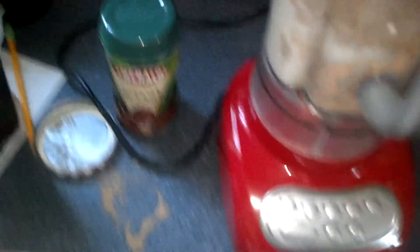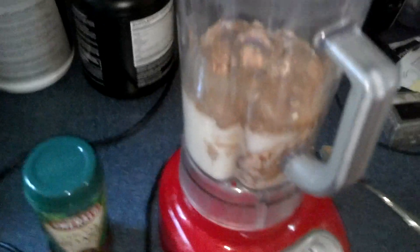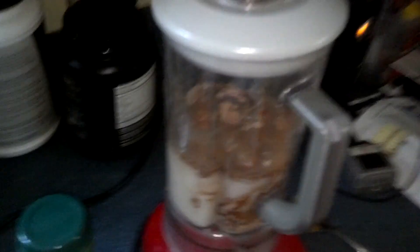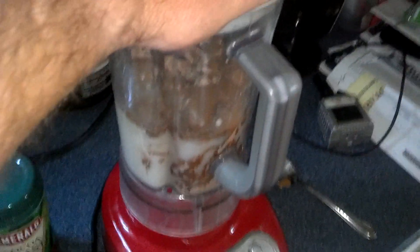A lot of people will mix it so that it's really, really thin, or they mix it really thick and then they don't like the taste. So what we do is we mix it relatively thin. Number one, that's going to help me get more fluids into my body, and it's also going to thin it out a little bit. So we're going to put that on there.